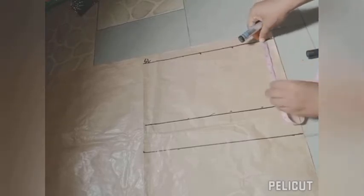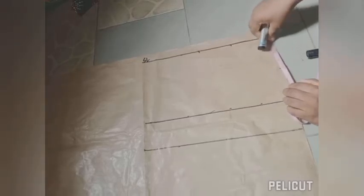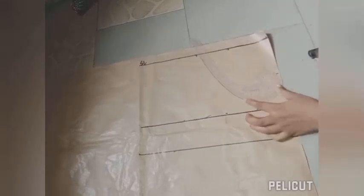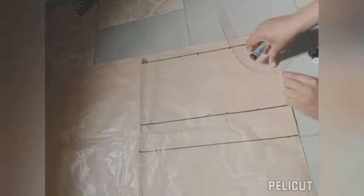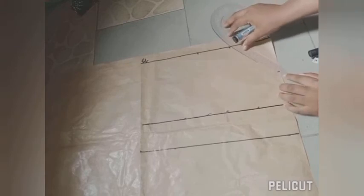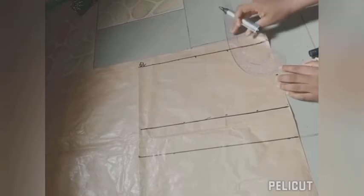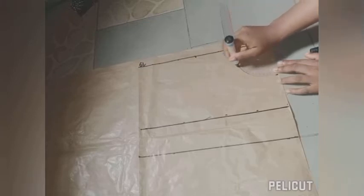For the neck depth I'm also marking 4 inches downwards. Now this is the point where you decide the neckline you want for your bodice — whether a round neck, a square neck, or a V-neck. If you want a V-neck this is how you place your ruler, but for the purpose of this illustration I'm going to do a round neck, so I place my ruler accordingly and connect the dots to get a round neckline.